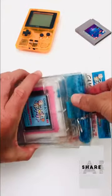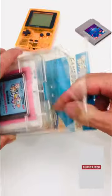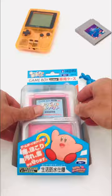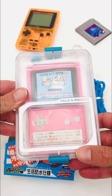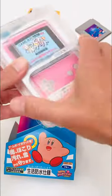We've all been there — you know what I'm talking about. Picture this: it's summer vacation and your mum says get out of the house, you've been playing on that console for too long. Well, the Japanese masters of aftermarket accessories, Hori, have come up with the perfect solution for the Game Boy Pocket console.